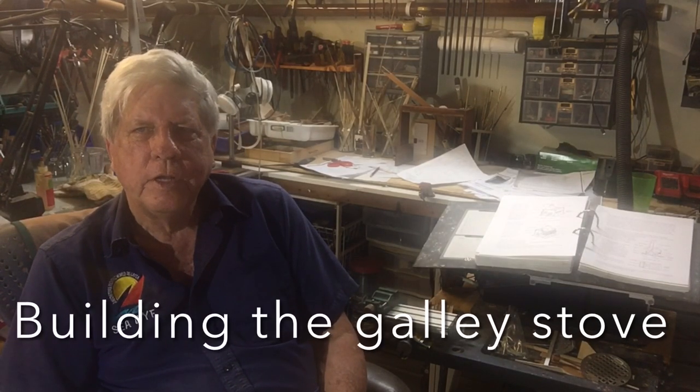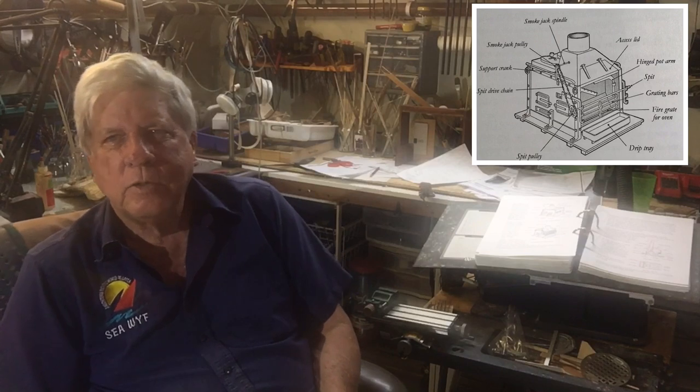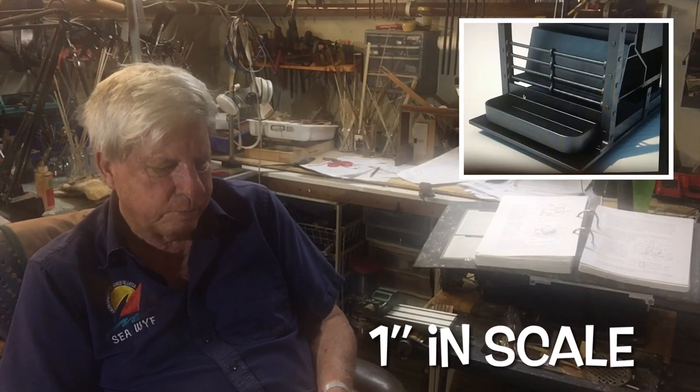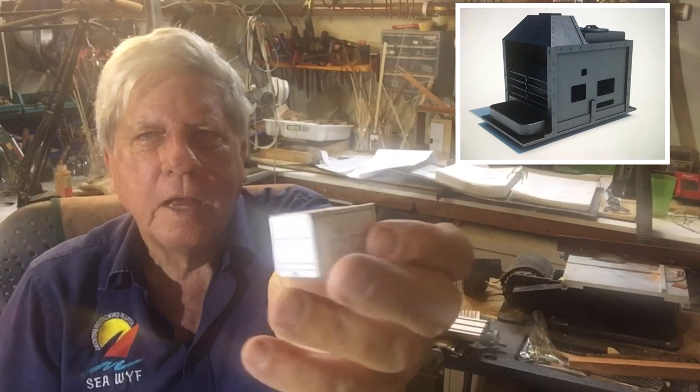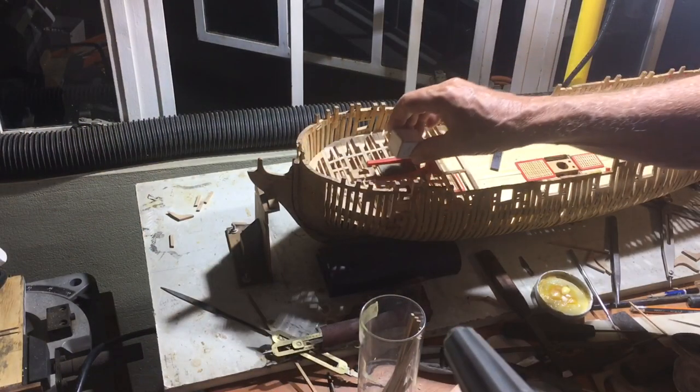Now we're going on to an extremely interesting part of the build — to build the galley stove. David and Greg suggest this be done perhaps in brass, but my soldering skills are not that great. I have some birch plywood which is one sixty-fourth of an inch thick, or 0.4 of a millimeter, and I think this is going to be absolutely perfect to build a stove. The simplest way to start is to make up a box — I've made this out of mahogany, cut some pieces out — and that will give us a feel for what we're going to build, and we'll place it on the model.